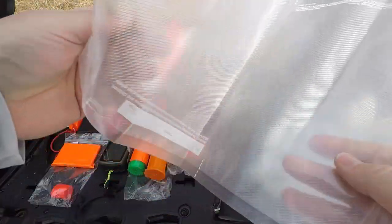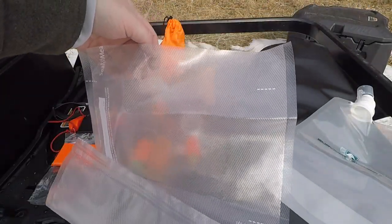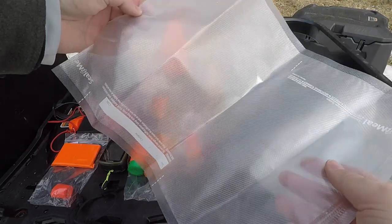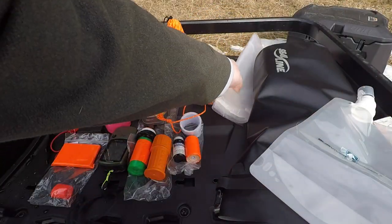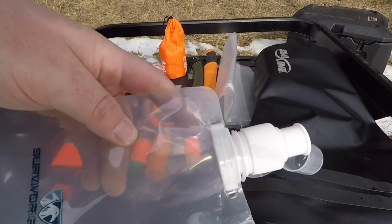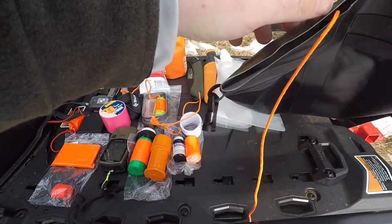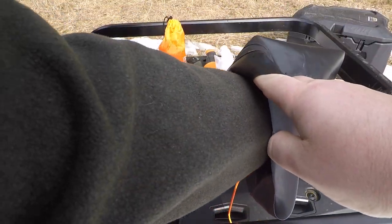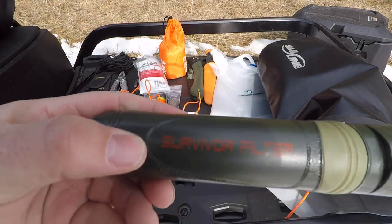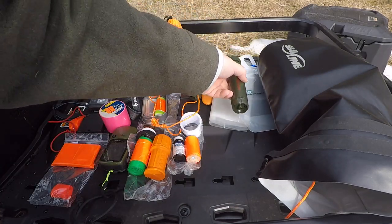I have a vacuum sealer bag with one end sealed — I can fit about two gallons in here freestanding, or roll and tape the top to carry a gallon to a gallon and a half. And this is the Survivor Filter collapsible bottle, just another way to transport water if needed. It goes with this matching Survivor Filter, which actually screws onto the bottle so you can fill it with water and drink right from the filter.